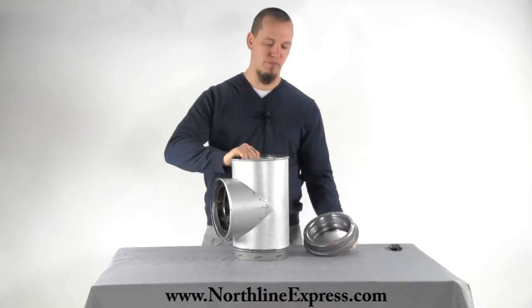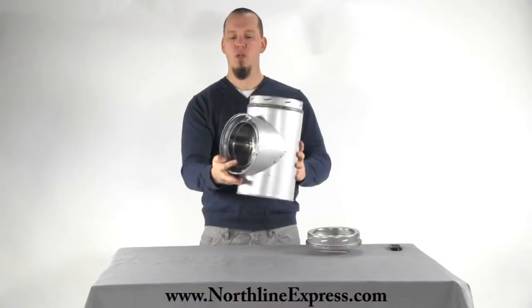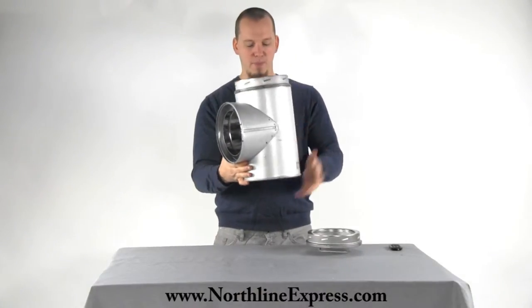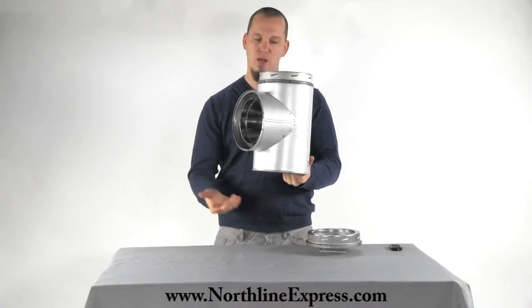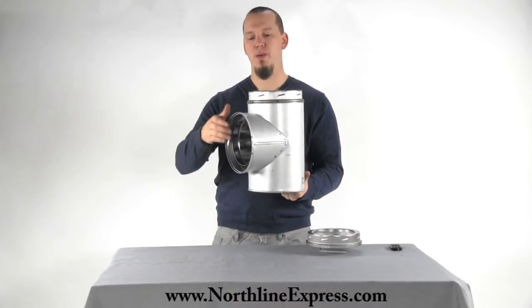That just pops off there. The T would be installed outside the home, and that cap comes off. As you sweep your chimney, all the creosote and everything falls out the bottom. If it ever needs inspection, you can pop the cap off and look.